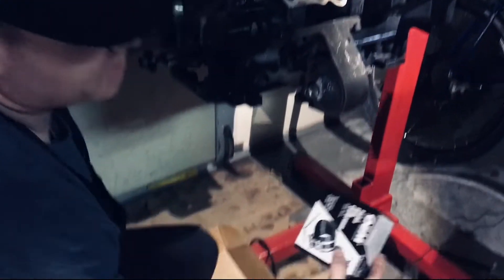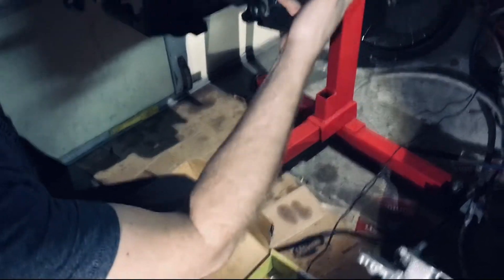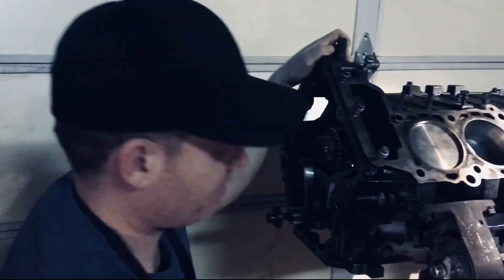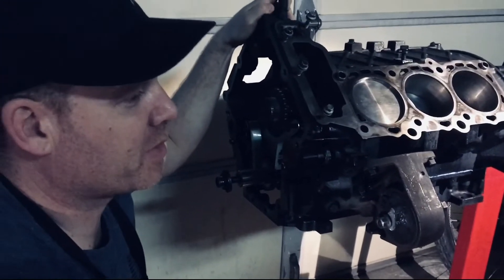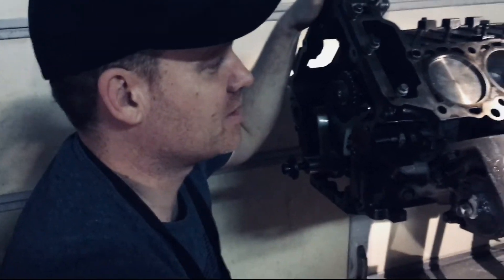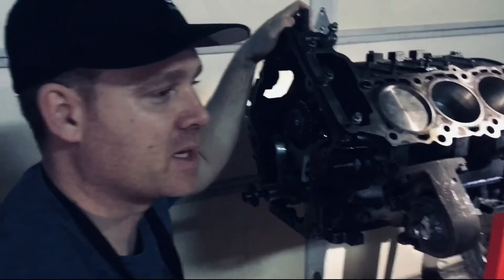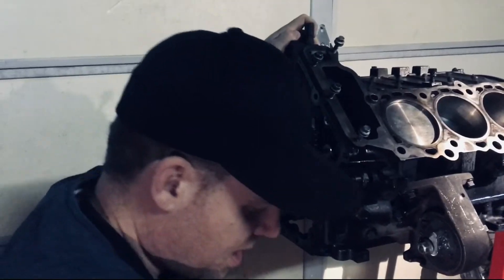I used a piston ring compressor to put those piston heads in, and that was a little tricky at first — trying to put the piston in with it all oily and fumbling around with it. On my first try it took me a little bit of time, especially getting those rings to hold in those grooves, but eventually got it in.